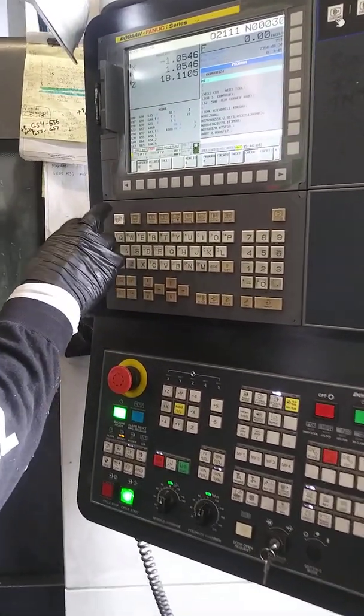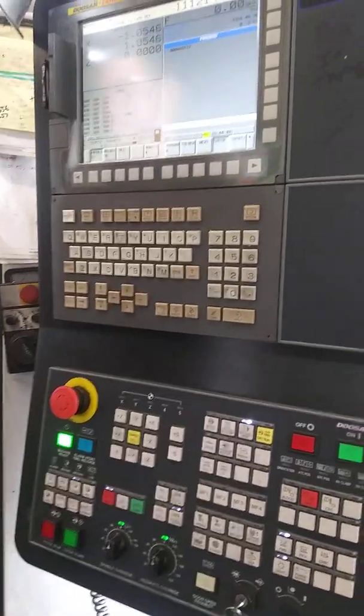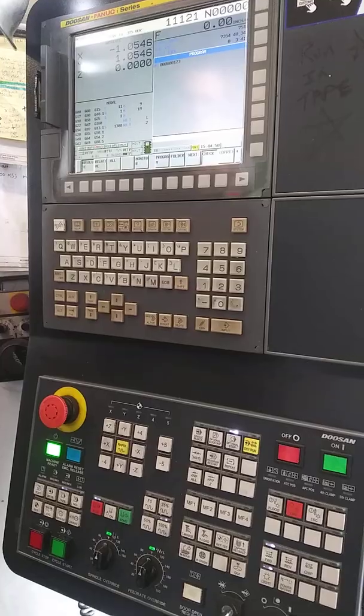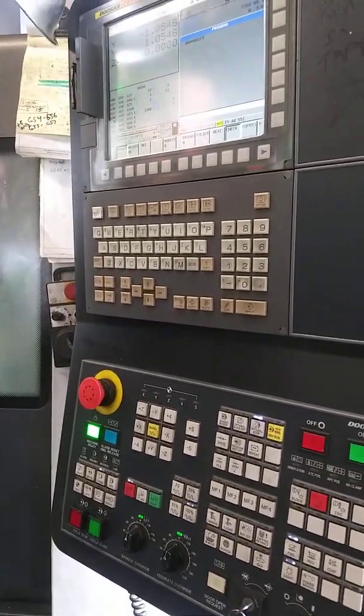We're on T2. I'm gonna stop it right now. We're on T2. T2 next. We're on T1. So, say fuck, dude. Fucking thread mill, bro. Is it that difficult?